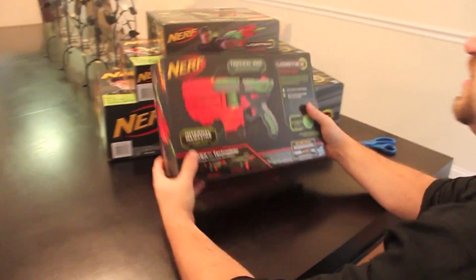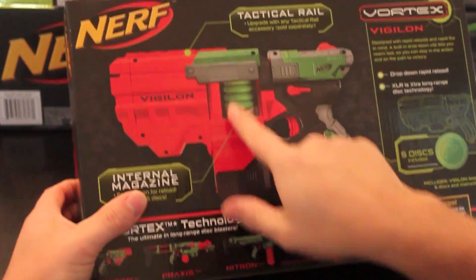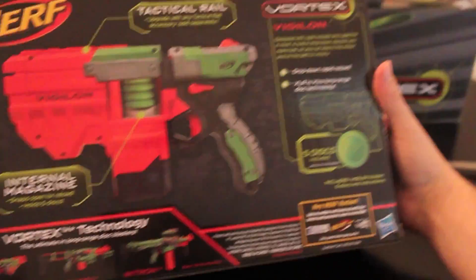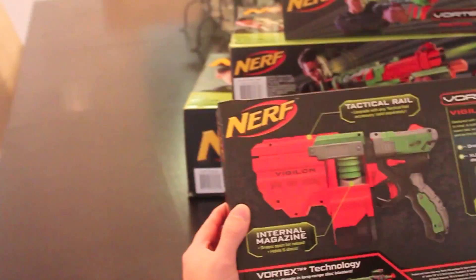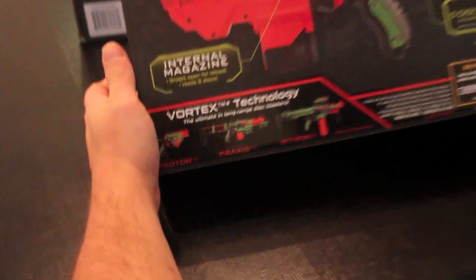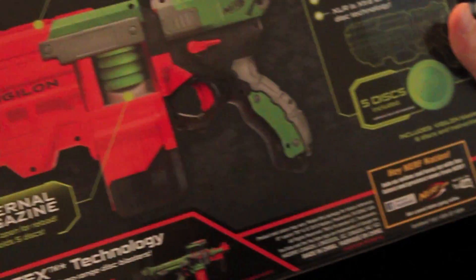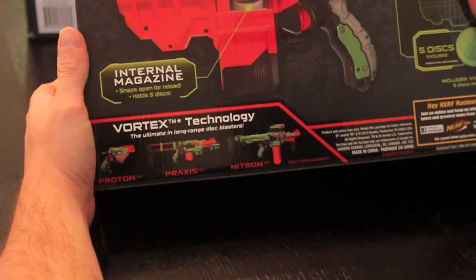Take a look at the back here. What makes this one so interesting and different from the other guns is there's no clip — it's all internalized and then drops down, which is pretty cool. You have the new discs, the extra long range discs, shots of the other guns in the lineup, and a tactical rail so you can upgrade it. I'm sure the scope will fit on this guy as well, but you're only going to find that scope in the Nitron line.